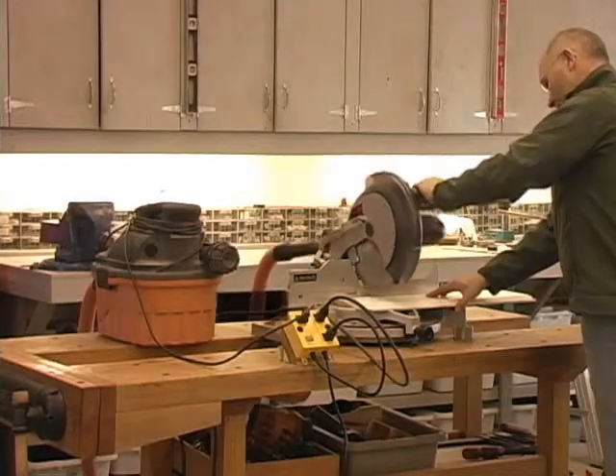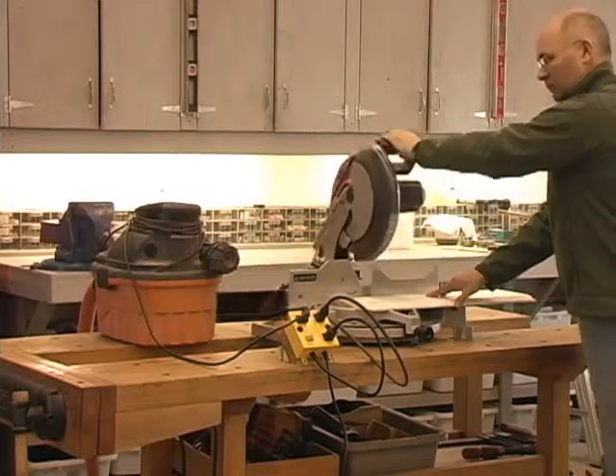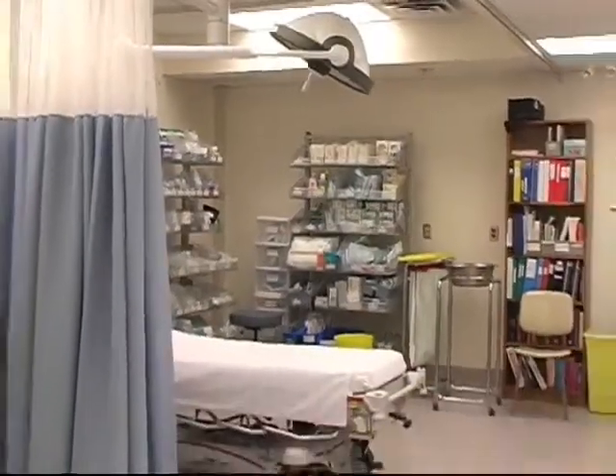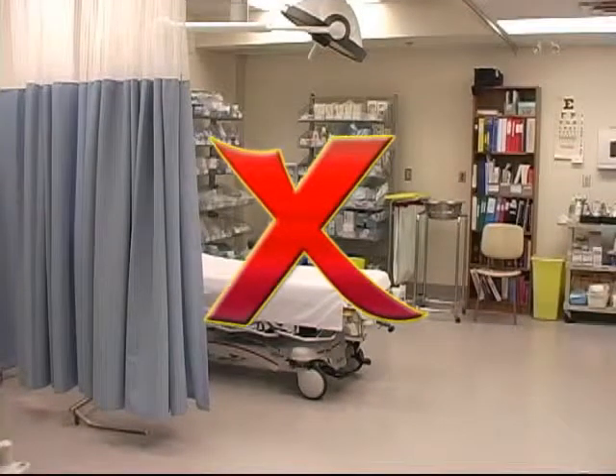Because you no longer have to worry about turning the dust collector on and off for every operation, the IVAC frees you to focus all your attention on the operation of the power tool. This greatly decreases the possibility of accidents with respect to the power tool itself.